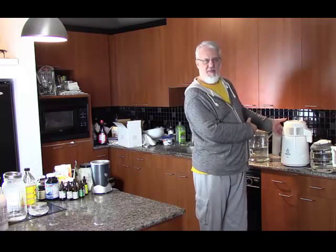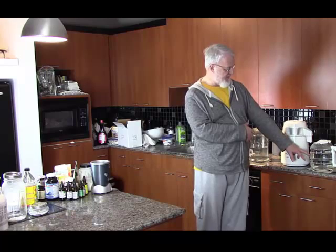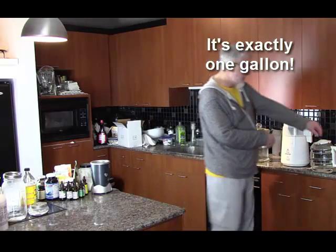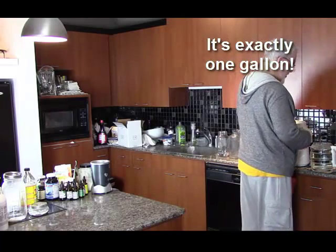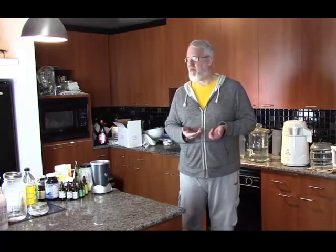The amazing thing is it actually takes about four to five hours to boil and distill this much water, which creates about a gallon and a half. A warning is that with distilled water, you've basically taken all the minerals out of the water, so you need to re-add minerals.